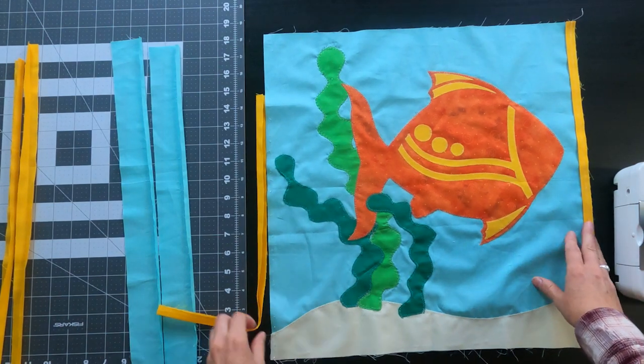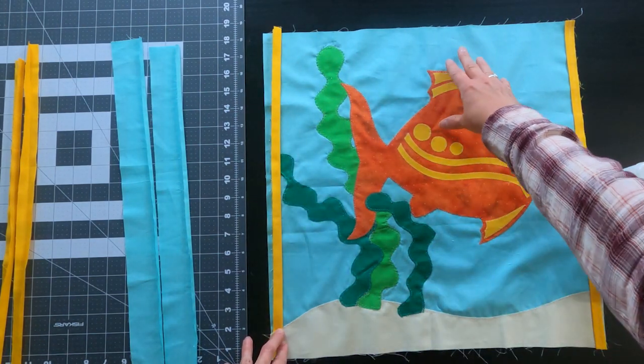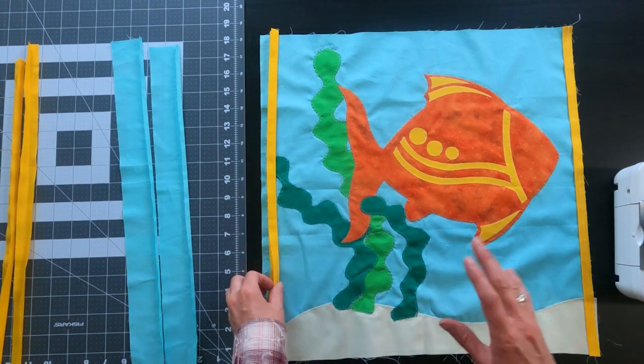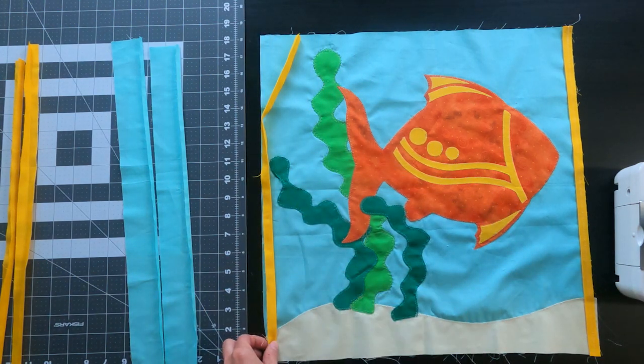Now that we've got that first border attached, we're going to go ahead and attach the rest of them. I always like to do the two side borders first and then the top and bottom border. As you're pinning these on, make sure that you've got your folded edge of the fabric facing into your quilt and your raw edges against the raw edge of your quilt.